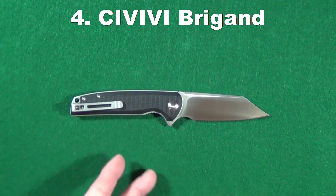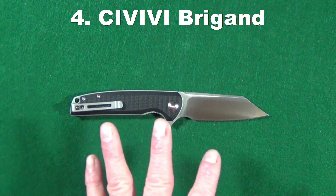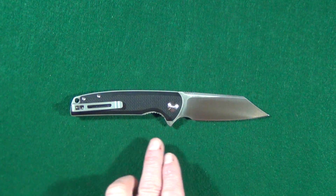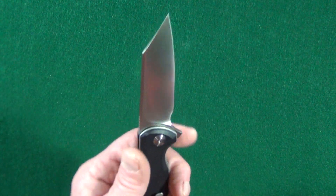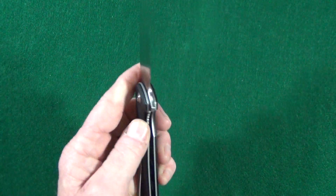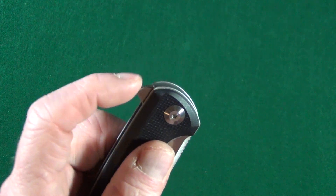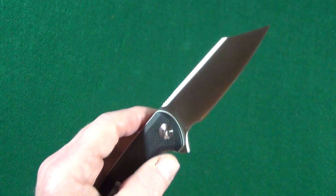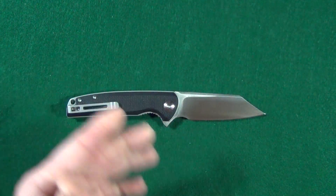At number four is a newer knife from Civivi — the Brigand. What I like most about it is that it's slightly larger than the Benchmade Bugout, which I also love. It has a very nice large, usable forward finger choil and a flipper tab that's so comfortable because they put a little bit of a curve into it. This is one of the best slicing knives that I currently own.